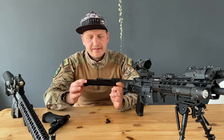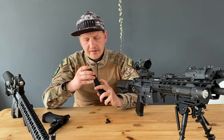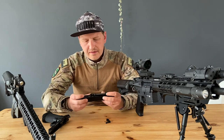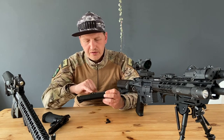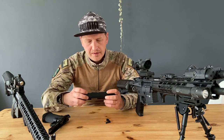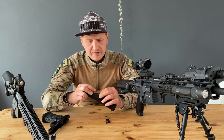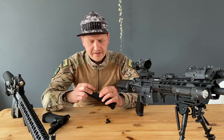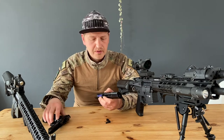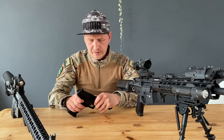Let's take a look at the slide. You can see the upgraded nozzle and the upgraded hop-up rubber. Like other models, here's your hop-up adjustment — you can turn it to adjust your hop-up. The recoil spring guide is fixed, so there's no movement in it — pretty cool.